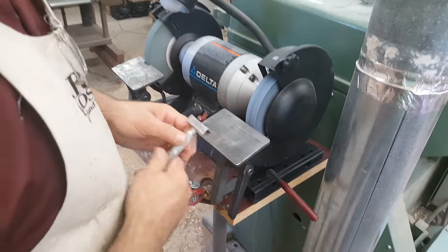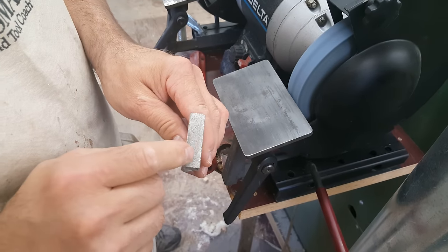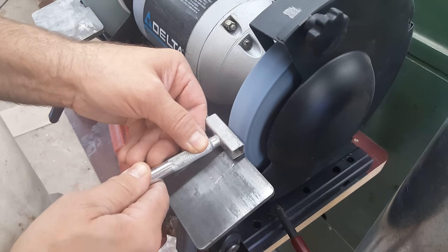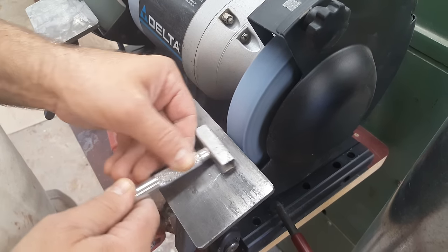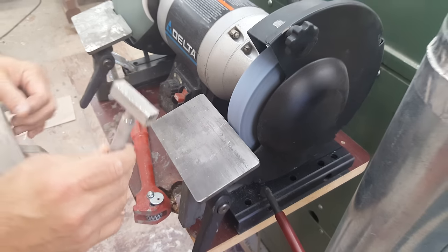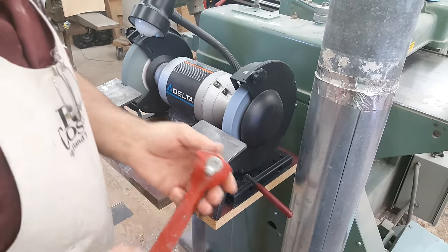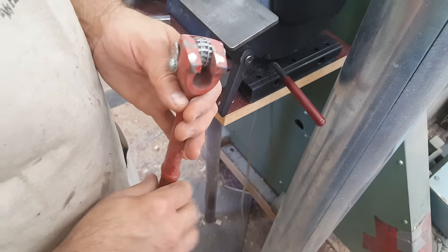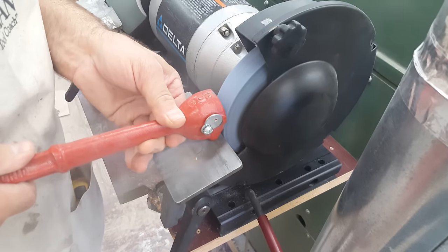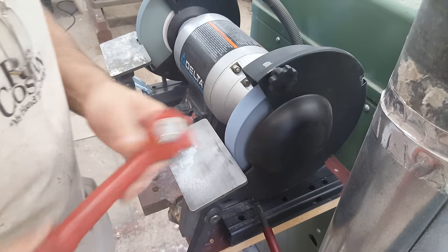There are two different wheel dressers you can get. You want to have close support for the tool you're using. This inexpensive one just has industrial diamond embedded on it, and that'll go in and help to true the stone. I like to knock the corners off the outside of the wheel. The problem I find with this type is it makes the face of the stone too smooth. So this is another style of wheel dresser — they're not very expensive and have replaceable wheels. That will really open up the face and make the wheel cut much faster.